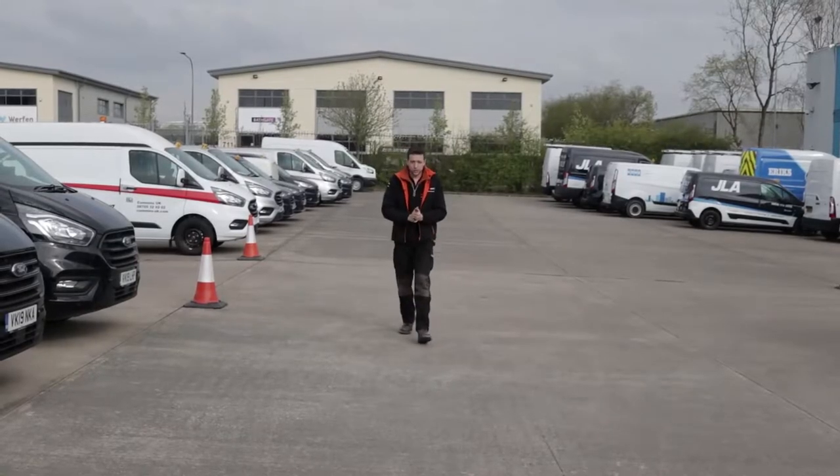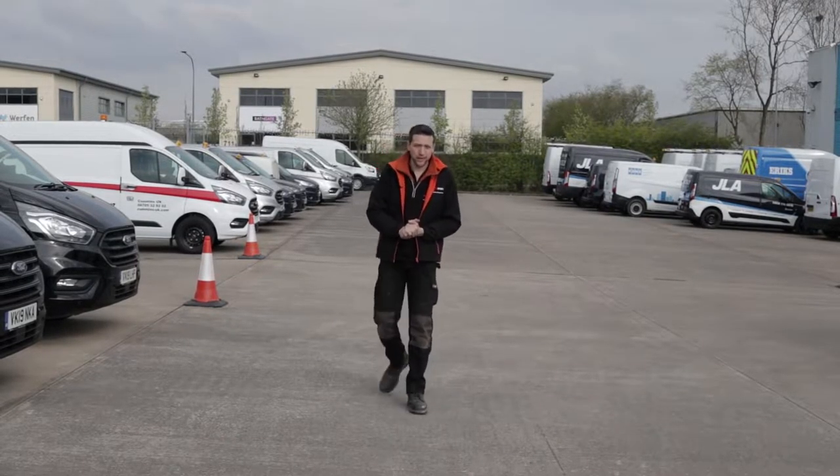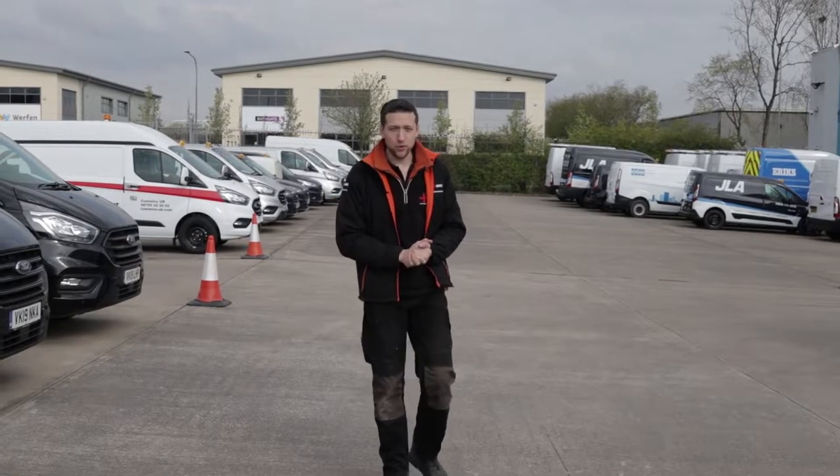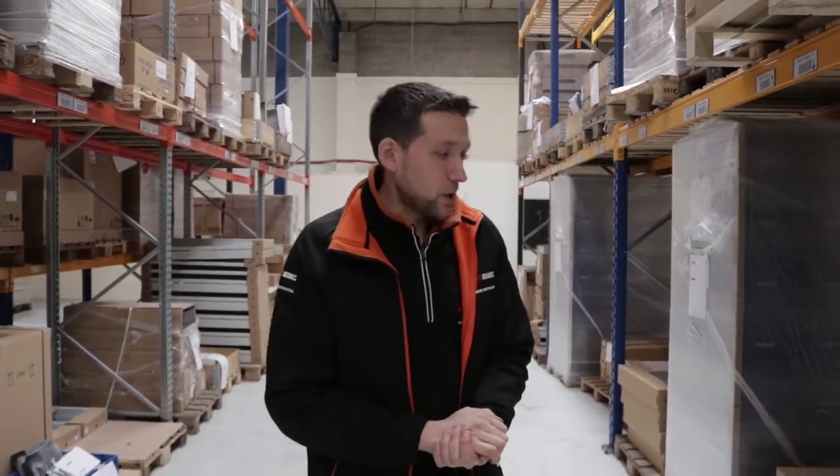So once you've bought your new van, you arrange to have it brought up here, or Sortimo can bring it up for you, and it sits in this secure compound right here with all the other vans. This is where the fun part starts. While your van and keys are being logged into Sortimo's system, the racking which you have ordered starts being assembled on this production line over here.